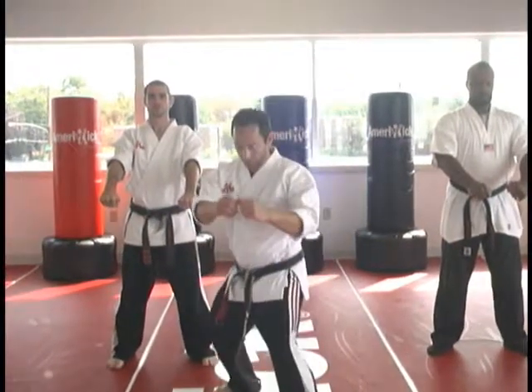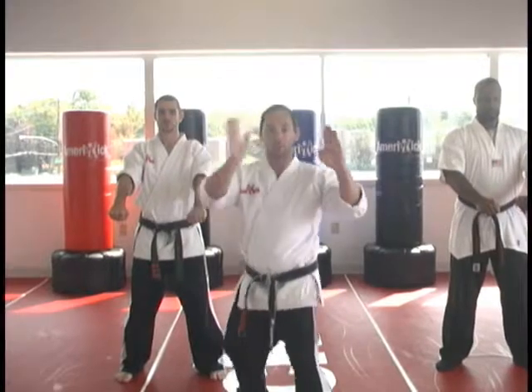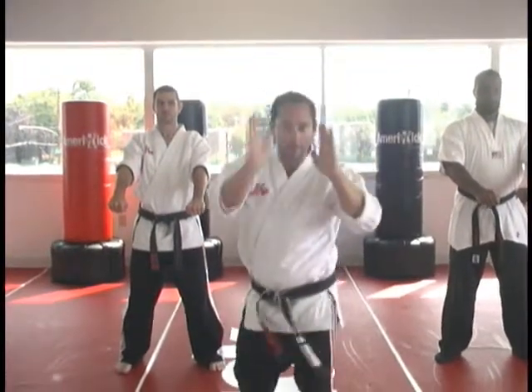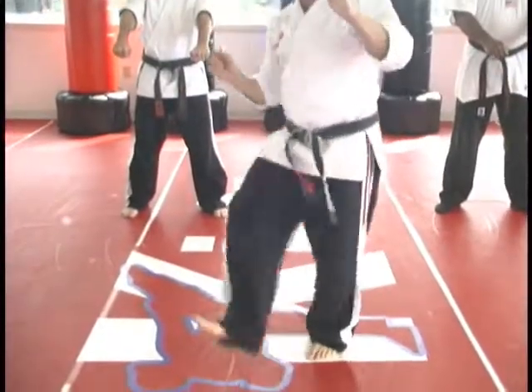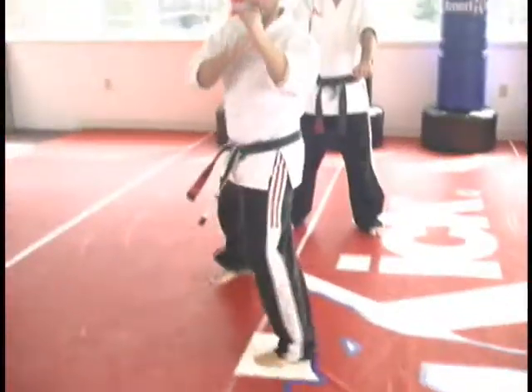From position, we're going to step back into our sparring stance, double chopping blocks out. From this position: right palm to the face, shuffling left palm, shuffling right palm. The back right leg is going to do an instep kick to the person's leg, follow up with a downward leg cut kick with your left, ready to go across that leg.